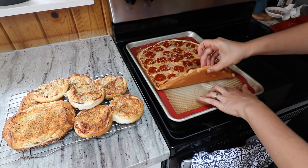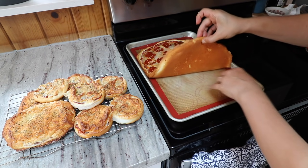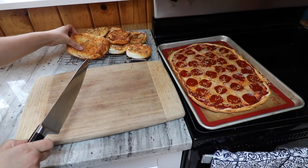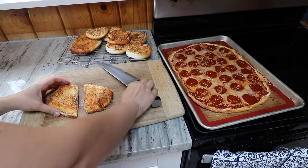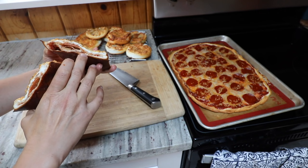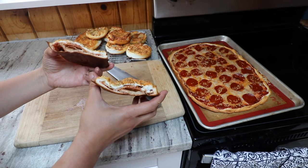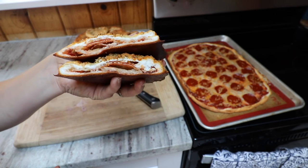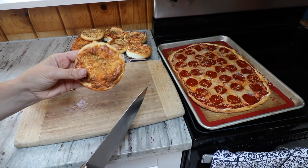Even without any oil, this comes right off of the silicone liner and it looks nice and golden — not too brown, just perfect. Here's a quick cross section. The bread doesn't poof up as much as bread, but that's not really what you want in one of these anyway — you want it to be a little bit flat, kind of like how Hot Pockets are. I should have cut this open when it was still really hot because then the cheese would have gooed out and it would have been picture perfect.